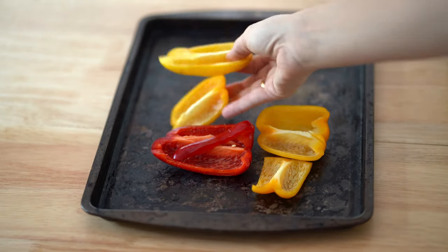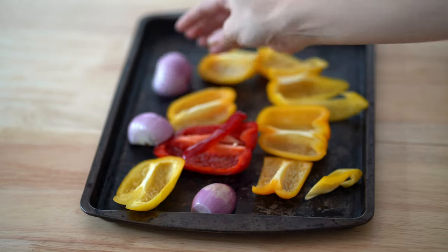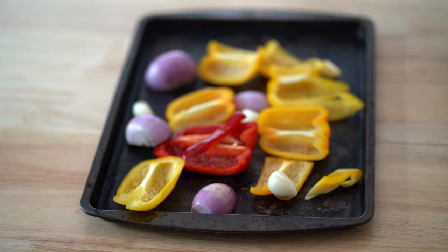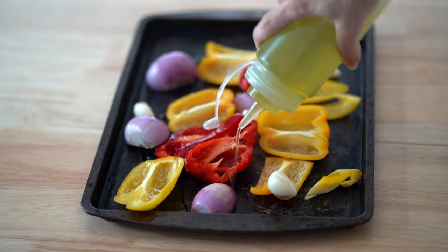I started this recipe off by adding some sweet peppers, a little onion that I quartered, garlic, and a chili as well. This is bomb, by the way — if you don't like heat, leave the chili out.